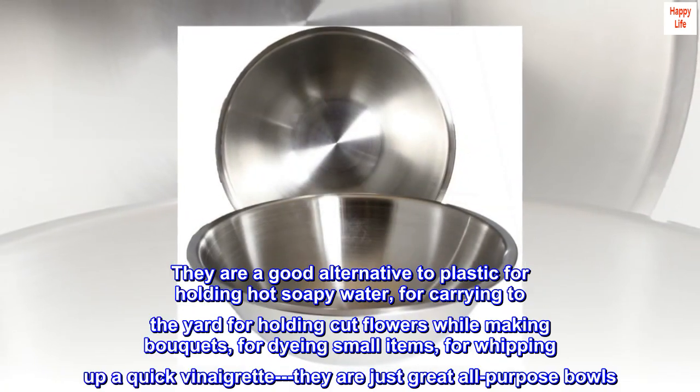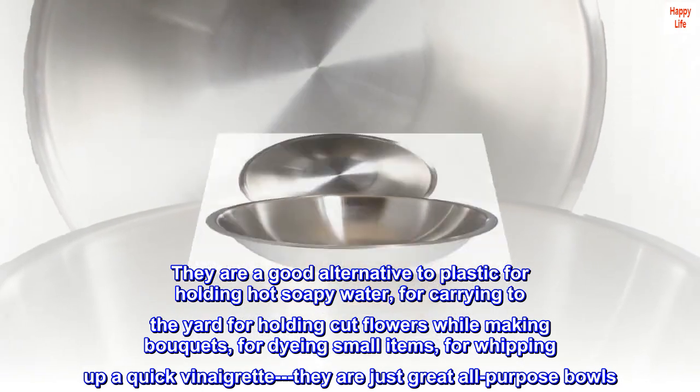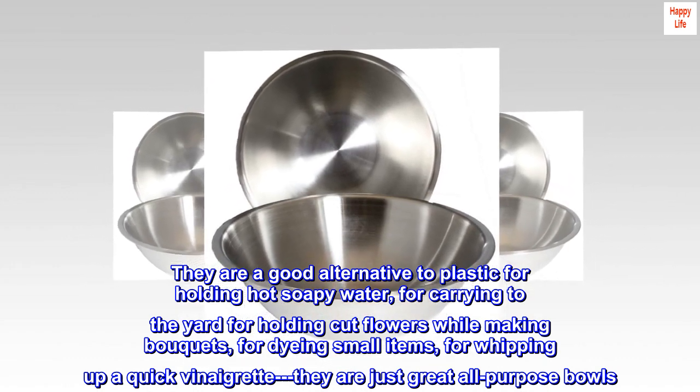They are a good alternative to plastic for holding hot soapy water, for carrying to the yard, for holding cut flowers while making bouquets, for dyeing small items, for whipping up a quick vinaigrette. They are just great all-purpose bowls.